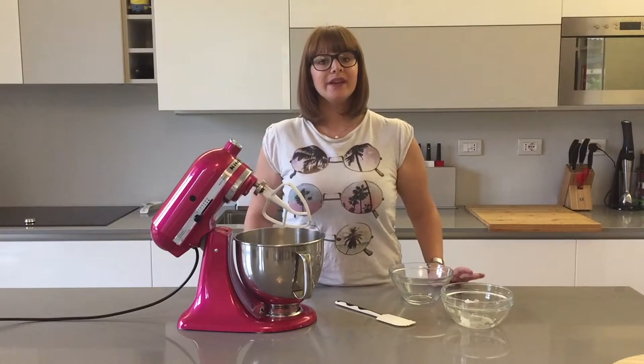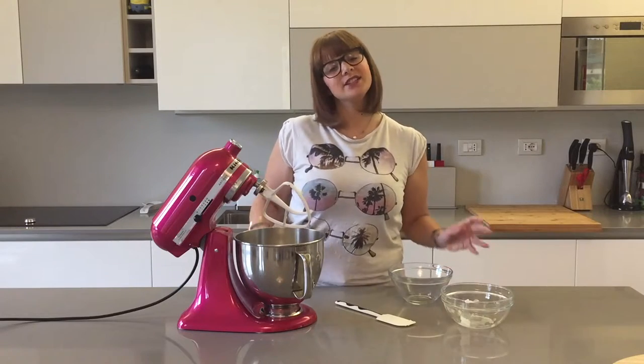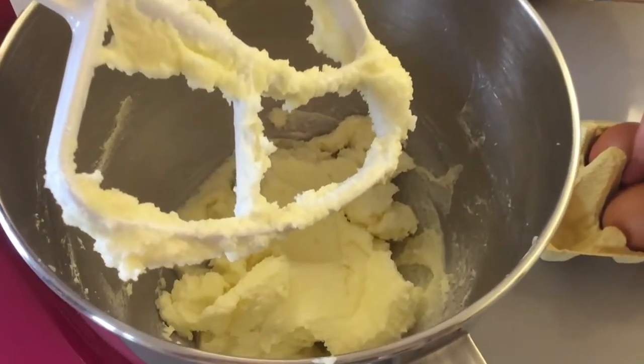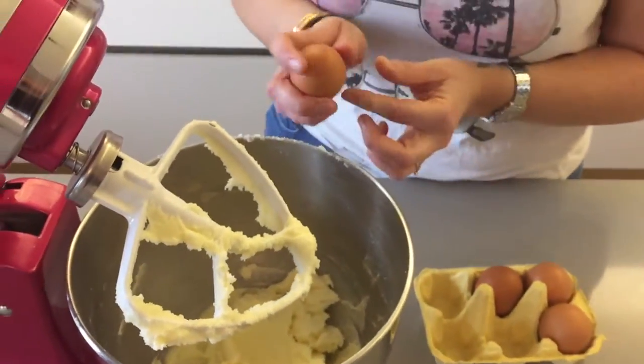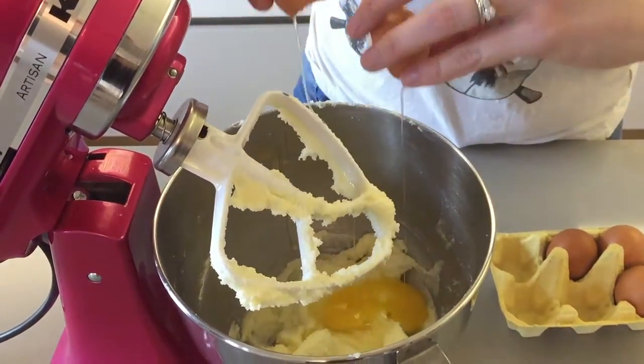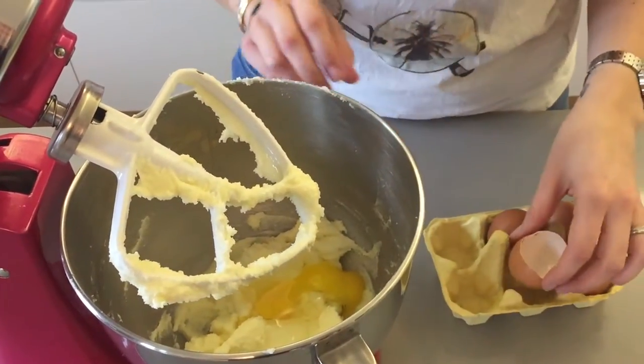Mix this for a couple of minutes until it's nice and light and fluffy. Once your butter is nice and fluffy, add in one egg at a time, and in between each egg mix on low speed.